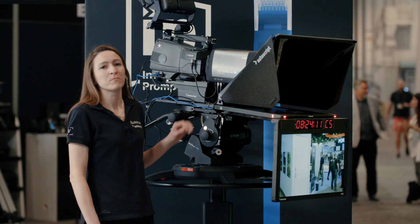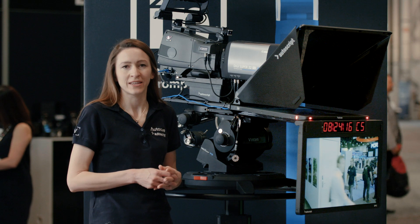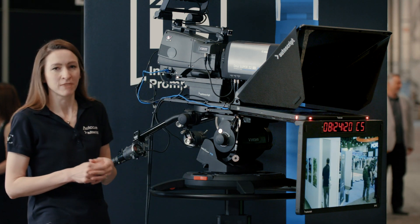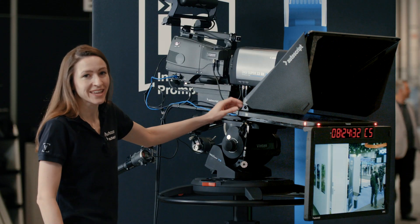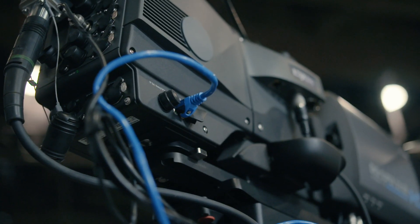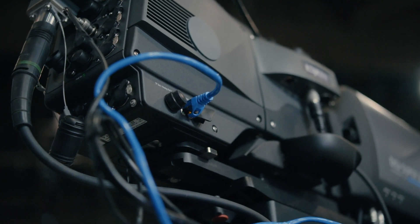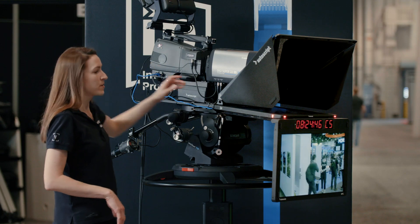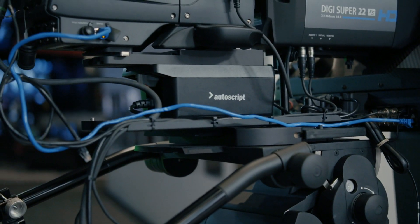The 19-inch prompt monitor has an Ethernet cable — it's receiving small data packets with the video script, and the intelligence inside the monitor is rendering the script for the talent to see. The Ethernet cable going into the prompt monitor is actually coming out of this IP camera, so the prompting feed is being fed into the camera CCU, and we're simply taking the Ethernet feed out of the IP camera and into the prompt monitor, as you may have done in the past with video cables.